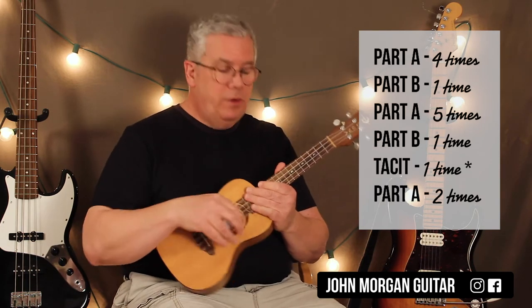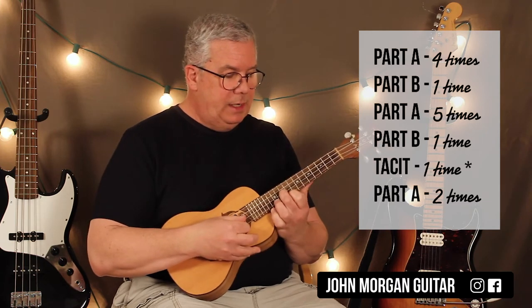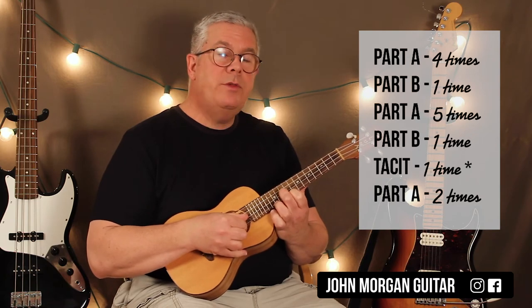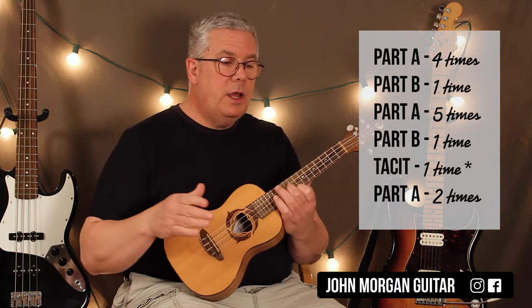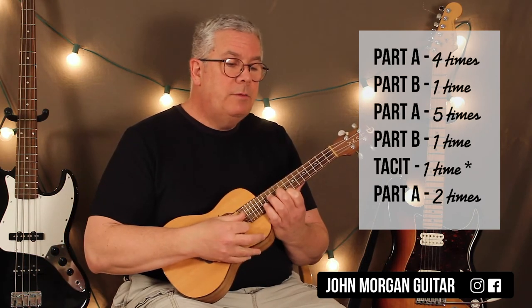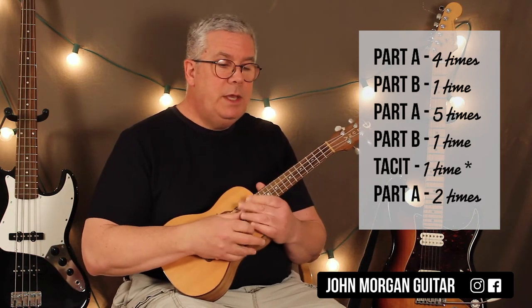That Part B you just do once, and all you're doing is when you get up to that D, instead of going D, A like you did all the other times, you just hit D once, stop the sound, count off the rest of the bar — three more beats — and then you're back to the beginning again.